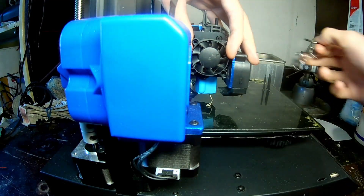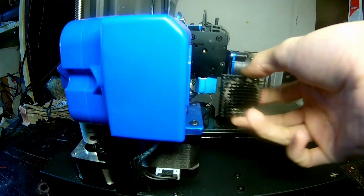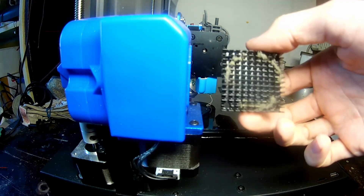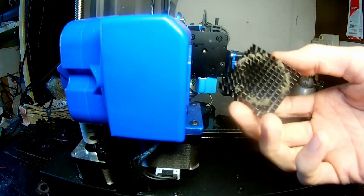Okay, so now we can take the screws, the fan shroud, the fan itself, and the heat sink. And when you're doing this, it's not a bad time to come along and blow out some of the dust, because obviously that's pretty dusty.